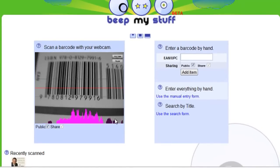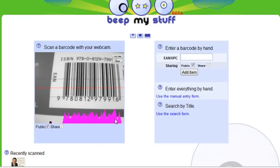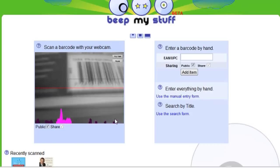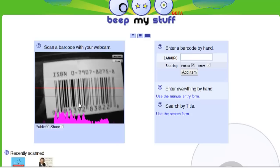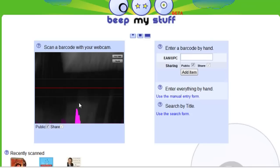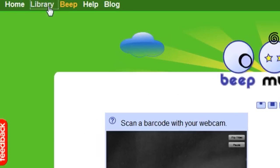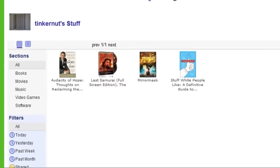Just hold your barcode in front of it until it recognizes it. It recommends using a USB webcam as opposed to one built into your laptop, because you can't manually focus the one built into your laptop, and you may need to do that since you're holding the barcode so close. It also recommends using plenty of light and avoiding any glares.